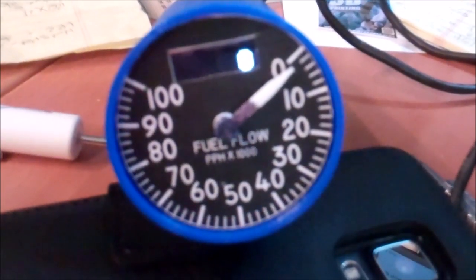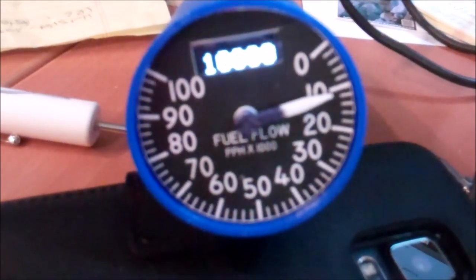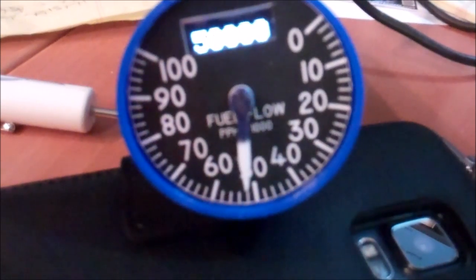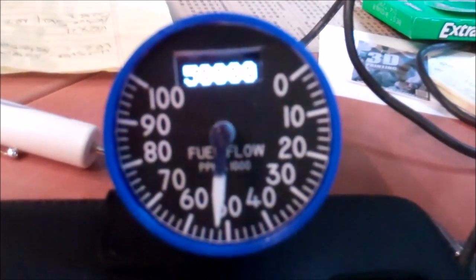I'll set it for 10,000 pounds per hour, and we'll go to 50,000 pounds — oops, not 500, 50. You can see the pointer's just a little bit off, but I'll get that adjusted out.